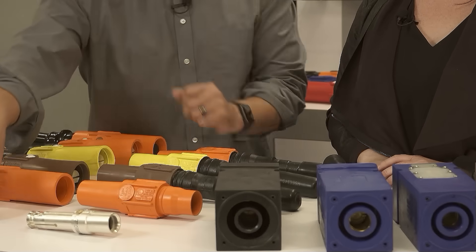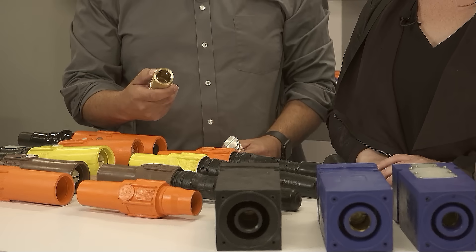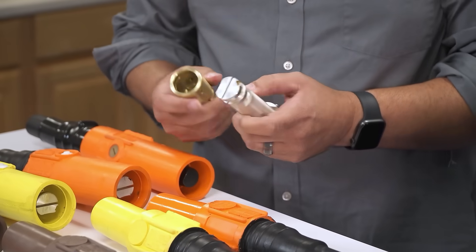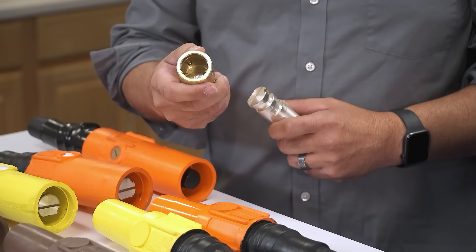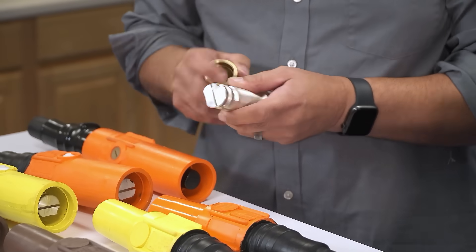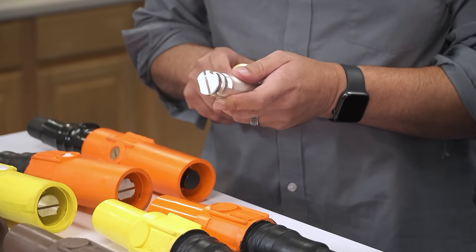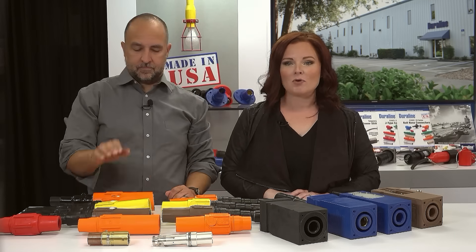The polarized latching connector features come from the teeth inside the female and the blade of the male. Polarized means there is an extra polarizing pin inside the female, and the male has an extra polarizing notch on the tip of the male pin. This ensures you cannot cross wire any of these connectors because they are color coordinated — you cannot mate a brown with an orange or yellow with a brown. This makes our connectors unique.